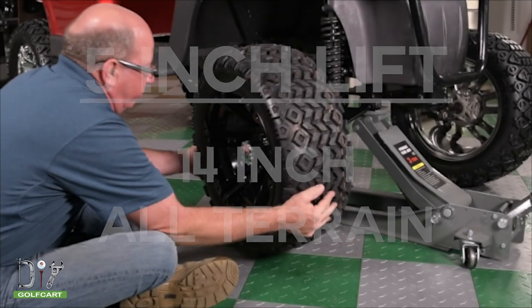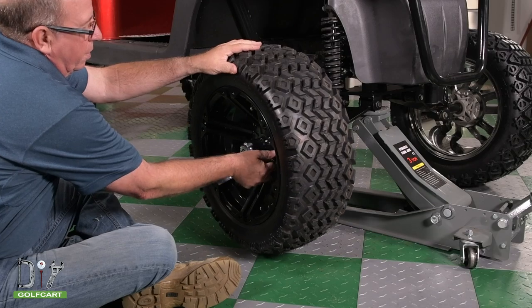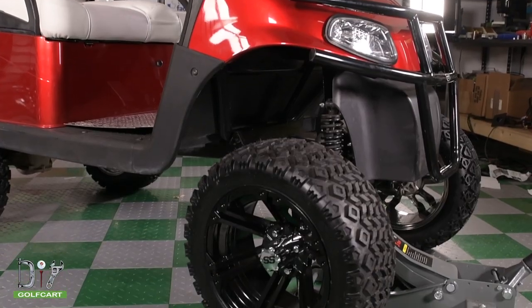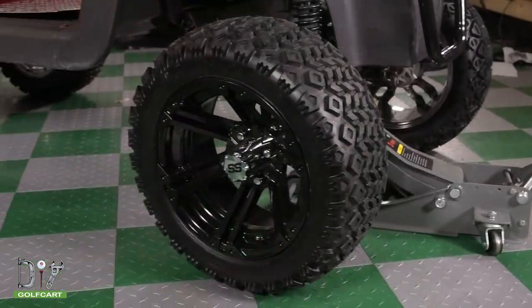Our last example is a 23x10x14 inch tire. This tire gives you 6 to 8 inches of clearance with a 5-inch lift kit on your cart.